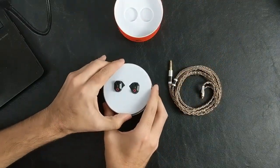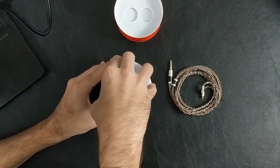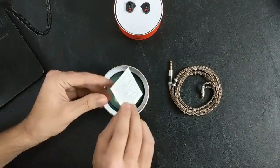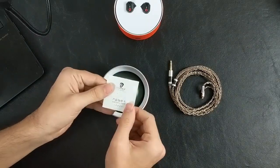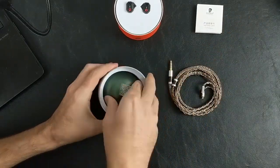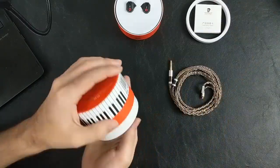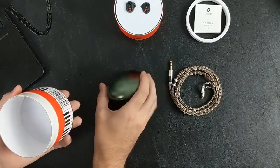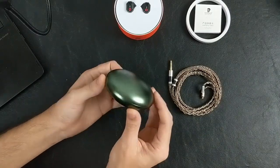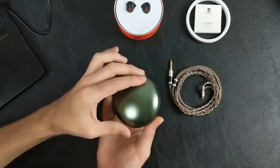We've got the Shure Tape IEMs in this foam cutout in the top of the box — it actually fit in there quite tight. Got those out. There's a warranty card, and another plastic ring. That's heavy. This appears to be a carry case, and it's this slightly green, metallic, weighty metal piece. This is neat.